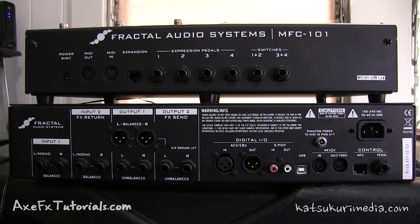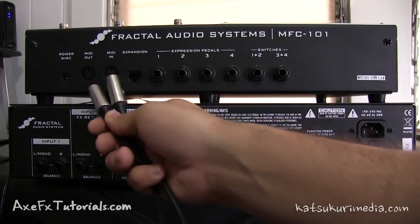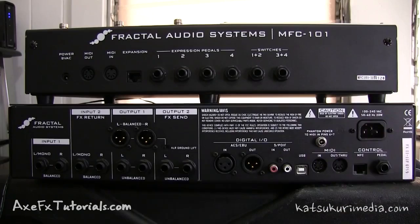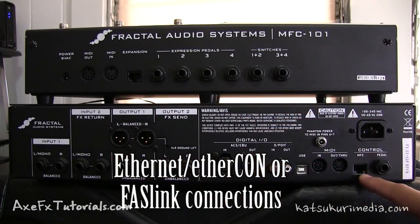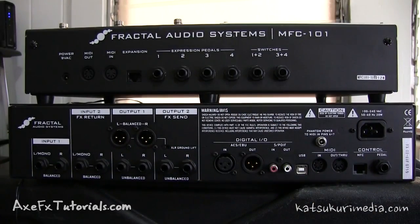To update your MFC 101, you will need a standard 5-pin MIDI cable and we'll be using the MIDI-in port on the MFC 101. Even if you use the expansion port to connect your MFC 101 to your Axe FX 2, it won't work with just that. You will need to use the MIDI-in port and a standard MIDI cable. We can use the Axe FX 2 to pass along the firmware update using the Axe FX 2's USB adapter mode. I'll explain that a little later, but let's make our connections first.